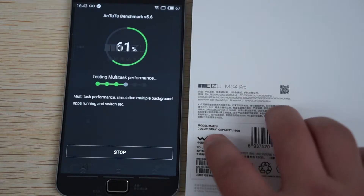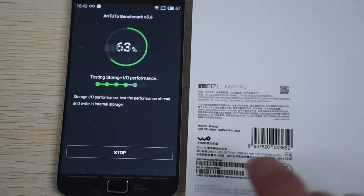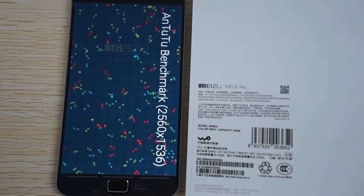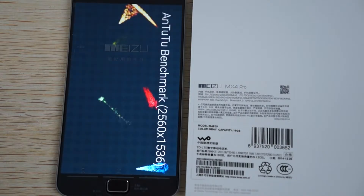So again this is the gray version - this comes in several different colors. Click on the link inside our YouTube video description; there will be color options on the page and also memory options. I think there may be a 32 gigabyte model, so just check that out.